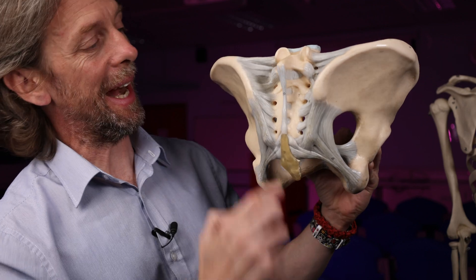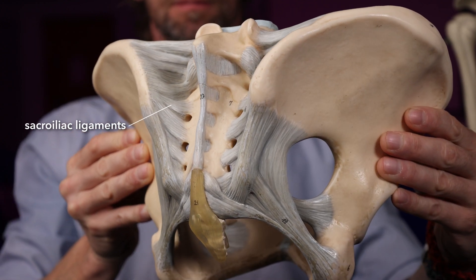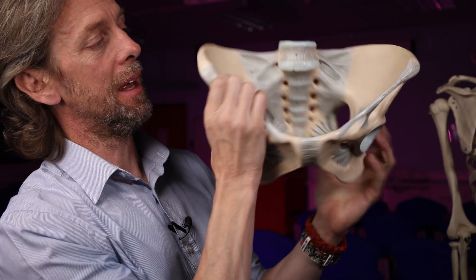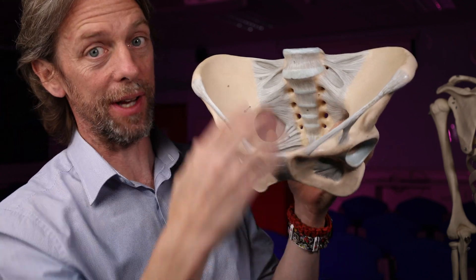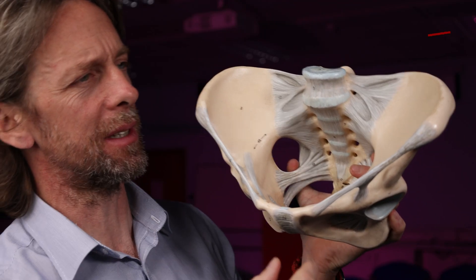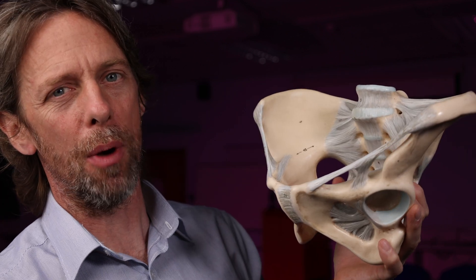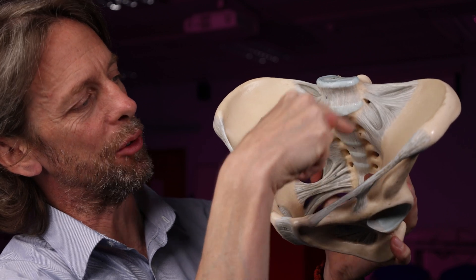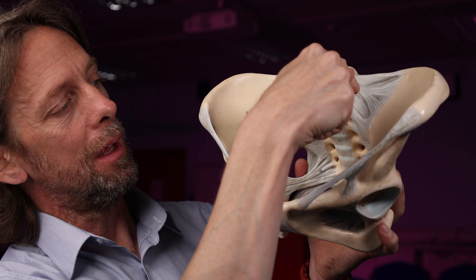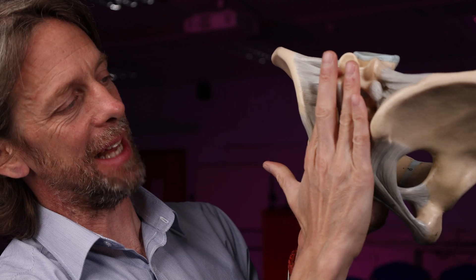The ligaments directly running between the sacrum and the ilium are very sensibly named the sacroiliac ligaments. There are posterior sacroiliac ligaments on either side, anterior sacroiliac ligaments on either side which reinforce the synovial capsule, and then the interosseous sacroiliac ligaments in between — the strongest part of this whole thing. Anterior, interosseous, and posterior sacroiliac ligaments are all working together to attach the sacrum to the ilium.